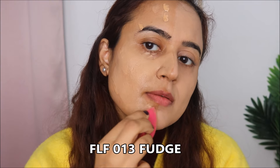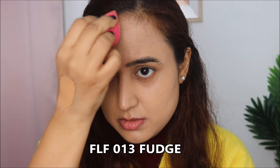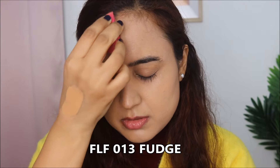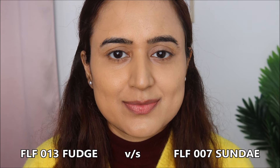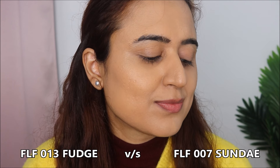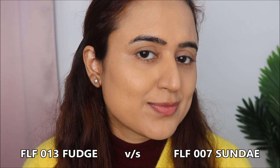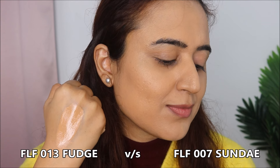Now I'm moving ahead with shade FLF013 Fudge and applying it on the other half of my face and blending it. I would say Fudge looks more natural on my skin compared to Sundae.